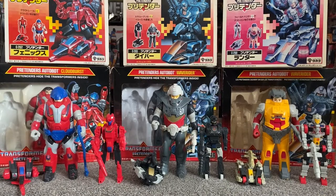Hello everybody, this is Toys R Us and for this special figure showcase we're going to be looking at the 1988 Series 5 Autobot Pretenders.